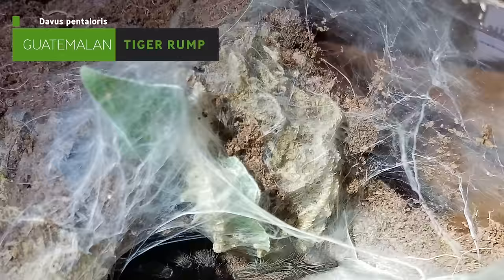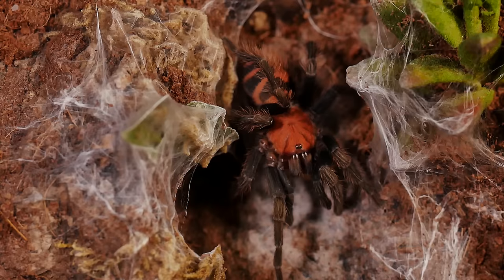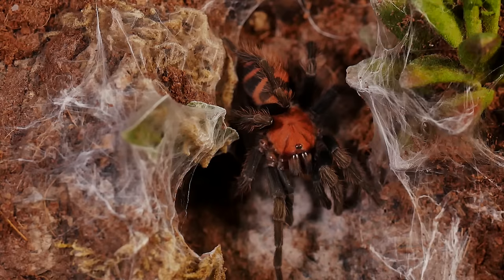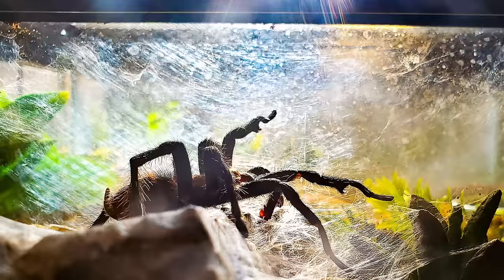My favorite part about this tarantula is how extensively it webs. This is a very docile tarantula so you don't have to worry too much about it kicking hairs or throwing threat poses. But the reason it doesn't make a lot of people's beginner lists is because they can be a tiny bit skittish — it's not really a tarantula you want to handle very much because if it does feel threatened it can bolt. But I've never had an issue with mine trying to escape its enclosure when I'm feeding it and the rehousings are usually very easy. This may not be the best first tarantula but definitely your second or third — you gotta get one of these.